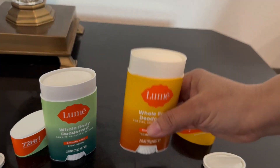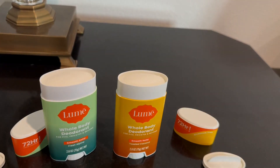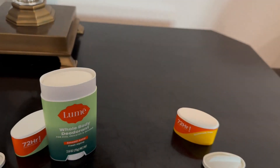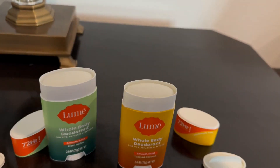Oh my goodness, this kind of smells like a Christmas cookie candle, but a little bit lighter — not as strong as a Christmas cookie. Yeah, Christmas cookie meets fresh mountains. So he's going to love that.